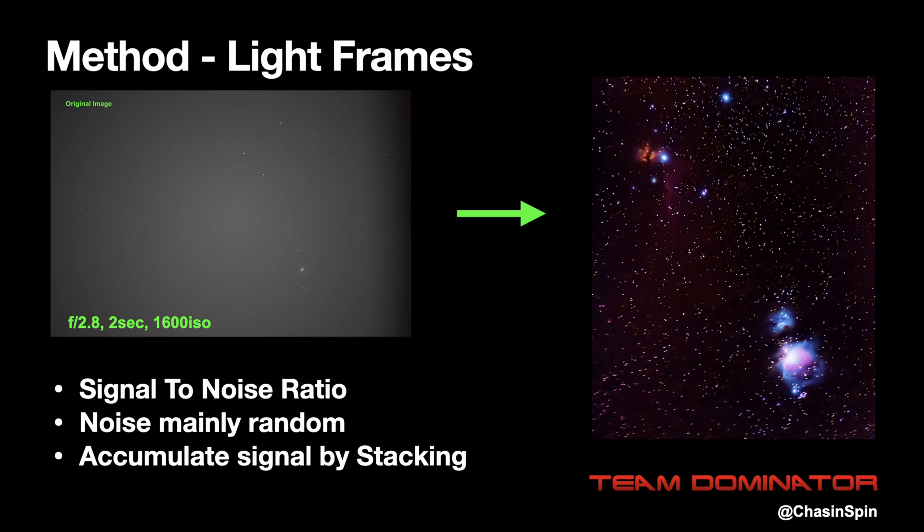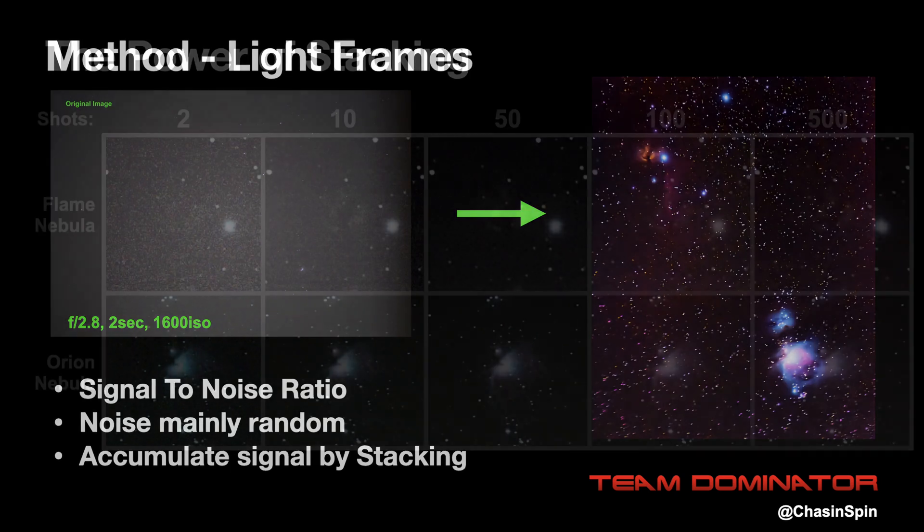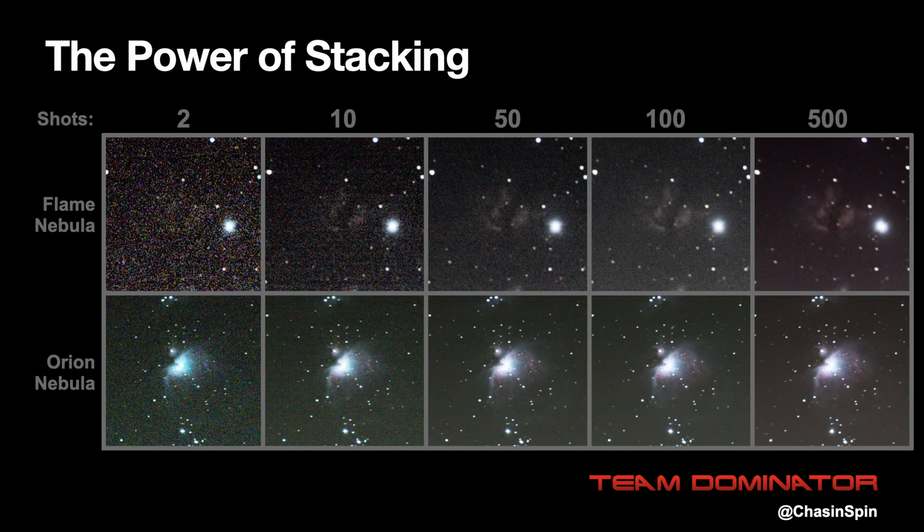On the left is one of the images, which we'll call a light frame, and on the right is 500 of these images stacked together. As the number of shots increases from left to right, you can see the noise in the image decrease and the nebulosity become more defined and brighter. You'll also notice that fainter stars show more as the number of shots goes up, and the contrast increases.